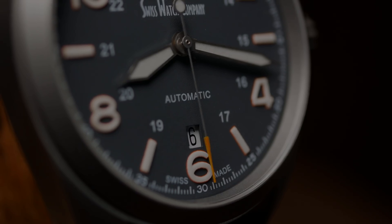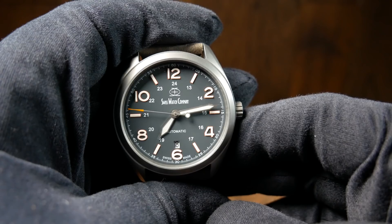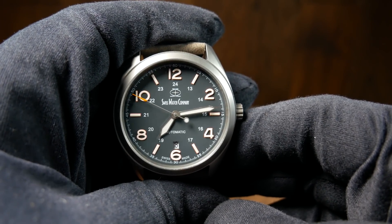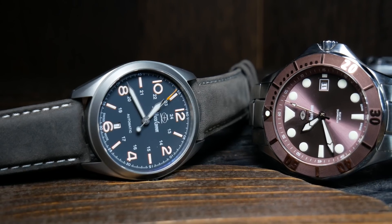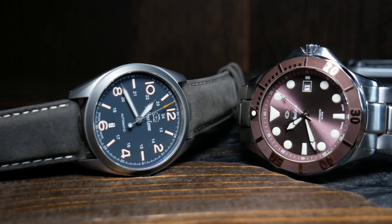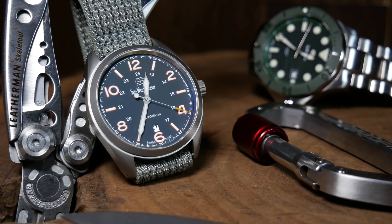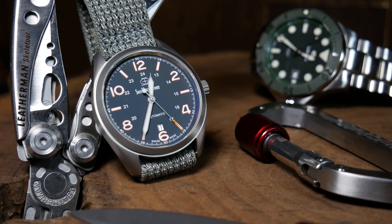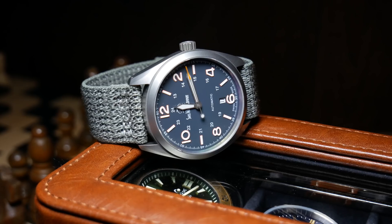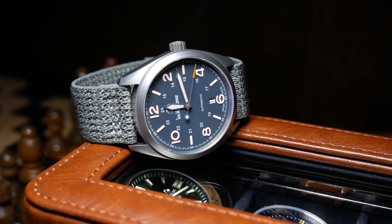Welcome back, I'm Shane and this is Relative Time. Today we're going to go over the Bunker, the brand new titanium field watch from the Swiss Watch Company. This is a watch that I gave a preview of not too long ago, and that was with a review of their other new release, the Mark II Diver. Since there was a lot of interest in the Bunker — perhaps more than the Diver itself — I decided to rush out a review, especially as they've just gone up for sale as a direct sale, ready to ship. No pre-order, no Kickstarter — they're just good to go.